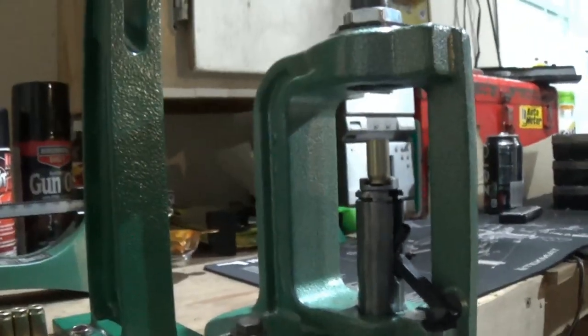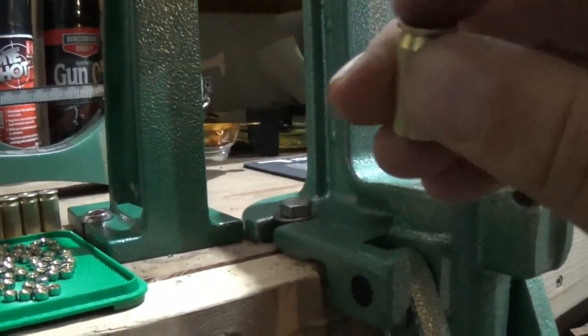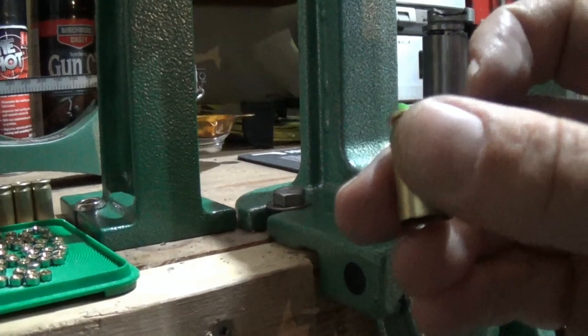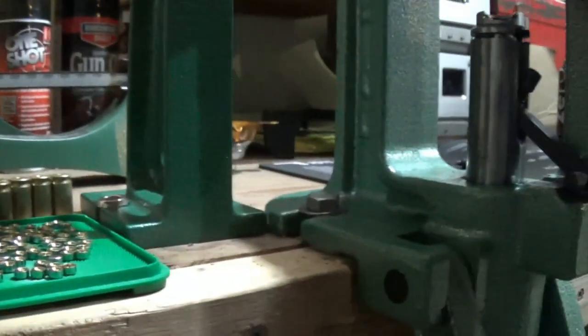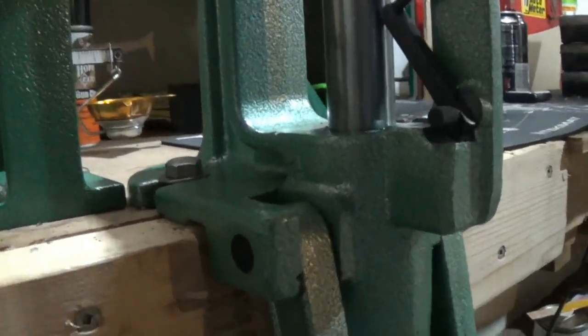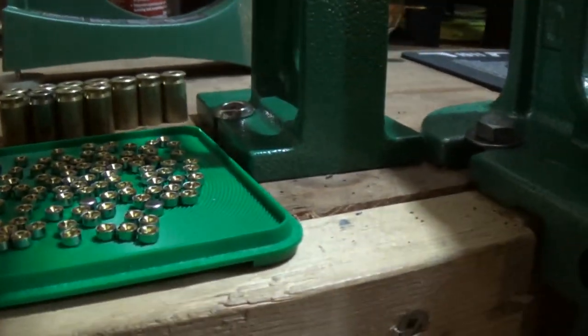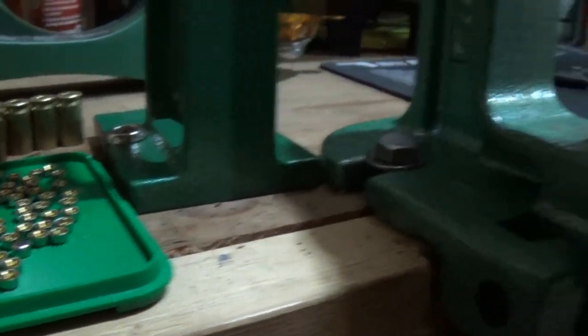This is also the step where I put on safety glasses, because you're dealing with primers. As soon as you pull out the primers and the powders, it's time to put the safety glasses on - it can't hurt. I'm only using one hand right now but usually with two hands I can get into a pretty good rhythm, though it's a little tougher with one hand.